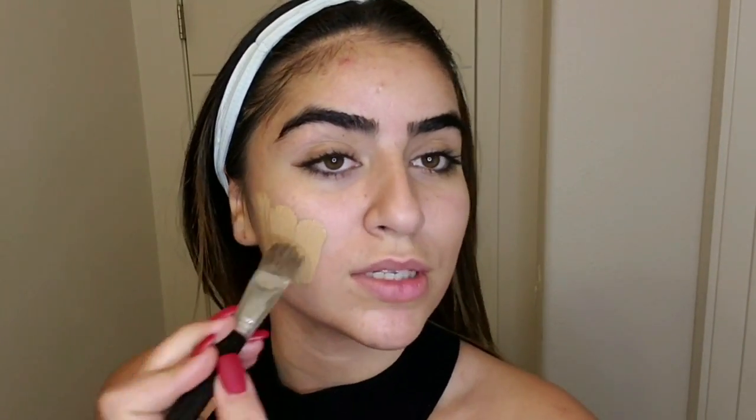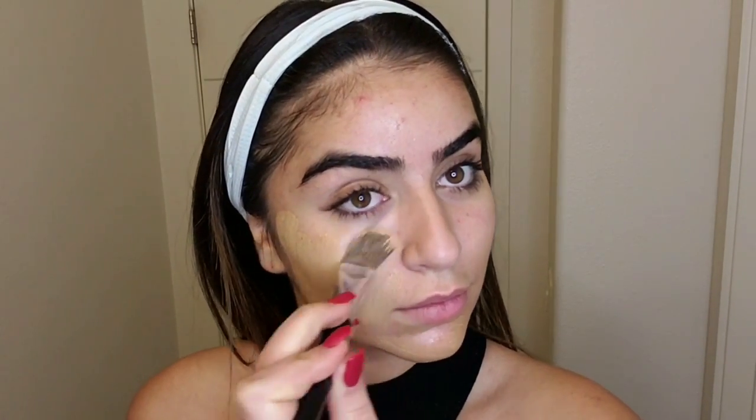My favorite foundation is Estillato. I think it's better to mix them together, but you don't have to — for me it's really hard to find my exact color, so I like to mix them. I'm using this brush to apply it, then blending with a beauty blender because it can look blotchy with just a brush.